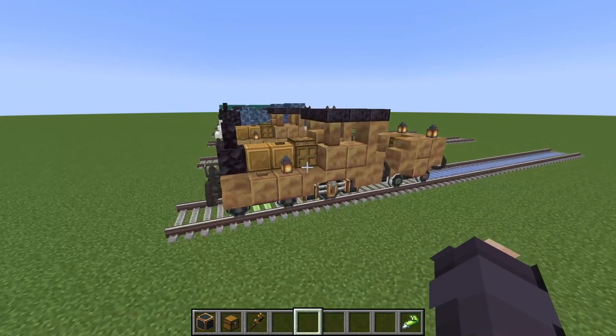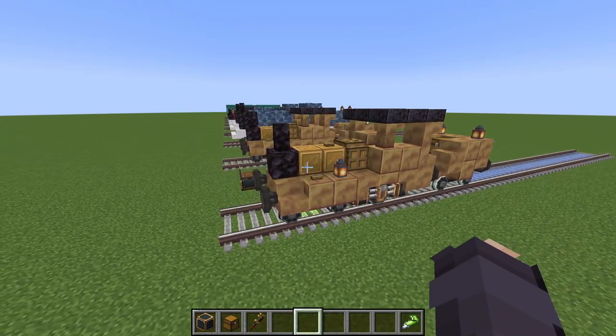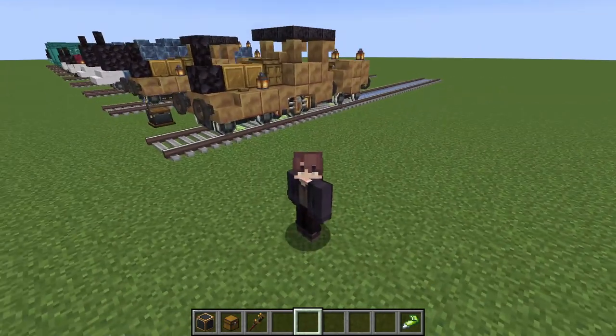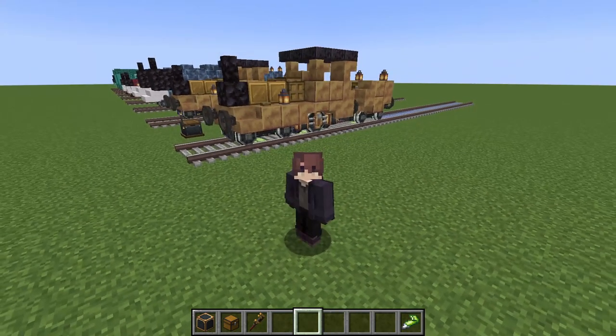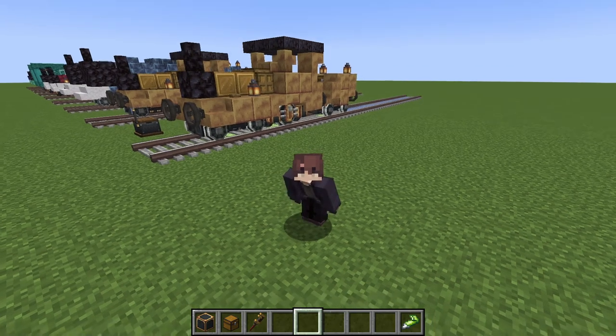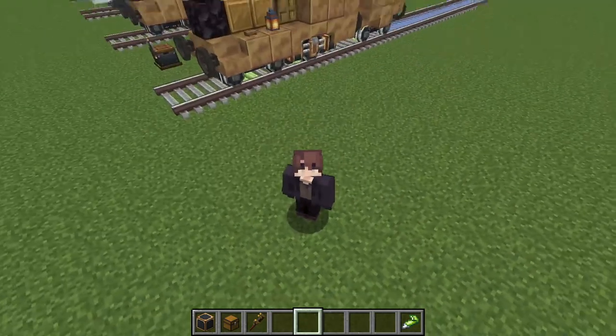That, ladies and gentlemen, is the entire engine complete. I do hope you enjoyed this tutorial and I'm glad to be back - it took a while to upload a video again but I'm glad to be back. I hope you enjoyed today's tutorial and I will keep on making engines for as long as you guys would like me to. I will see you in our next video, have a good day, bye bye.